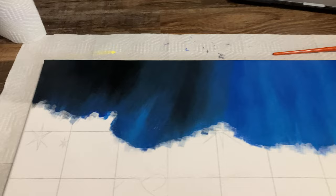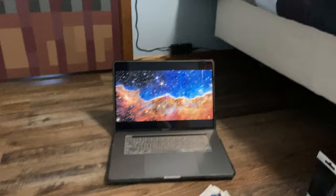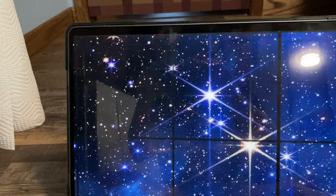Blending this out was a major trust-the-process moment and it's not perfect, but I think it's a pretty good start. You can see that the lighter blue starts more on the right side and works towards the black, and that is kind of what I did.